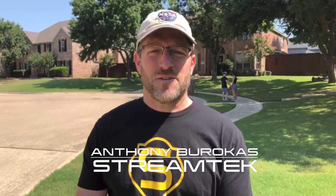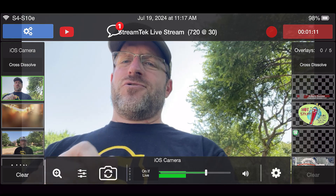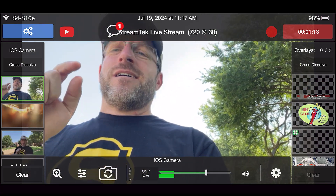Well, hello there. My name is Anthony Barocas for StreamTech, and today I am streaming on my cell phone.